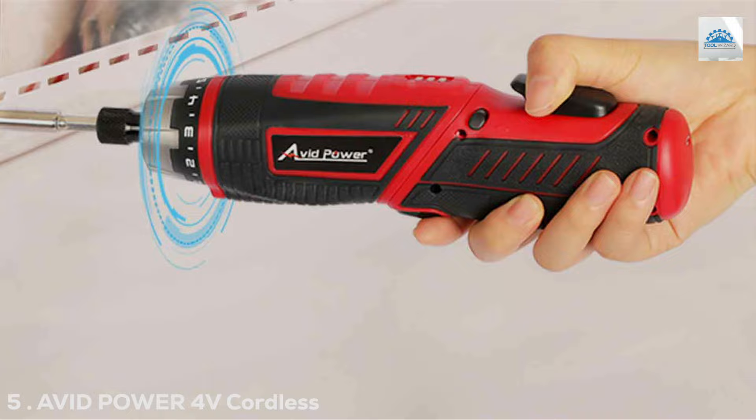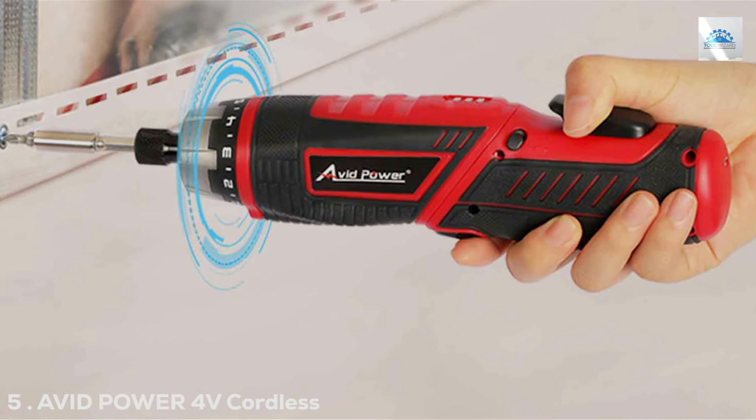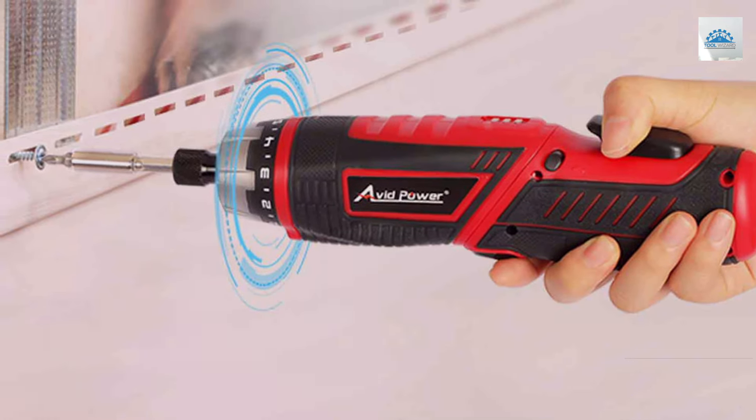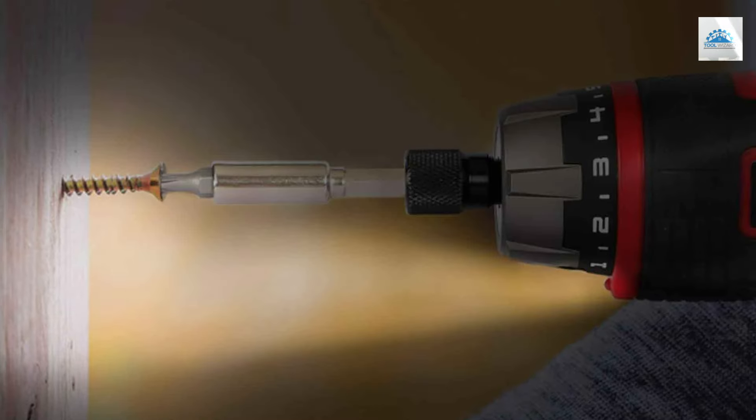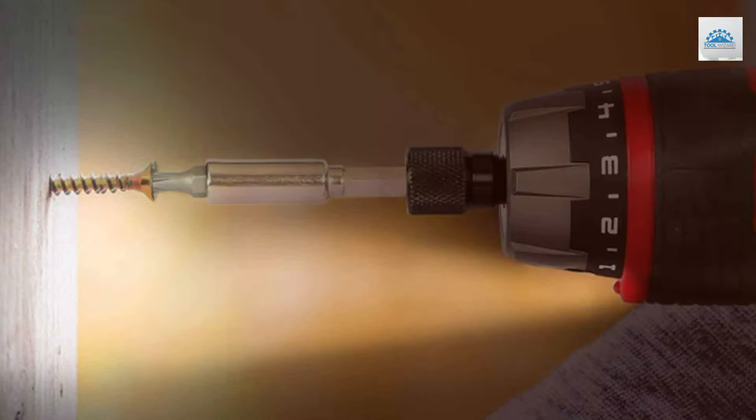Number 5. The AVPO ER4V Cordless Electric Screwdriver stands out with its comprehensive 44-piece set, ensuring you have the right bit for every task. The design of this tool is user-friendly, featuring an ergonomic handle that reduces fatigue during extended use.